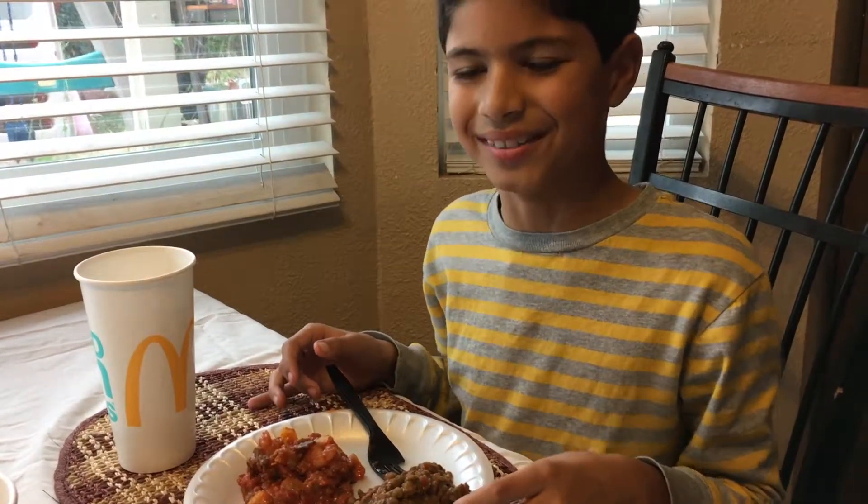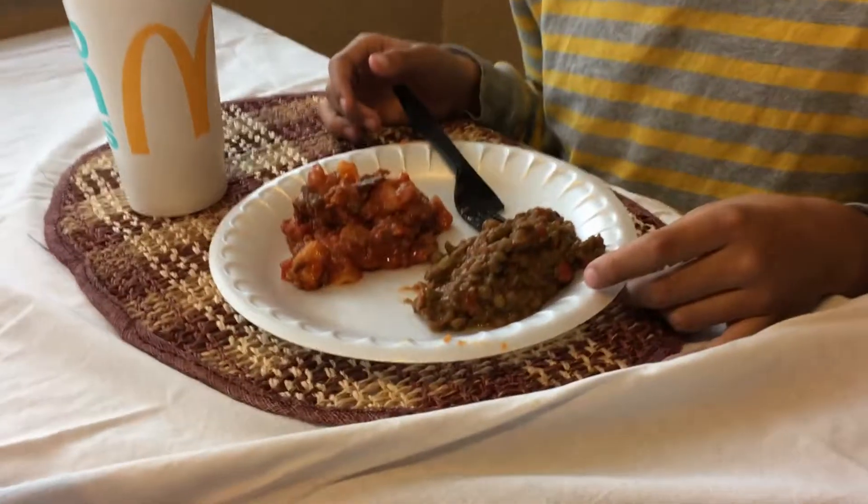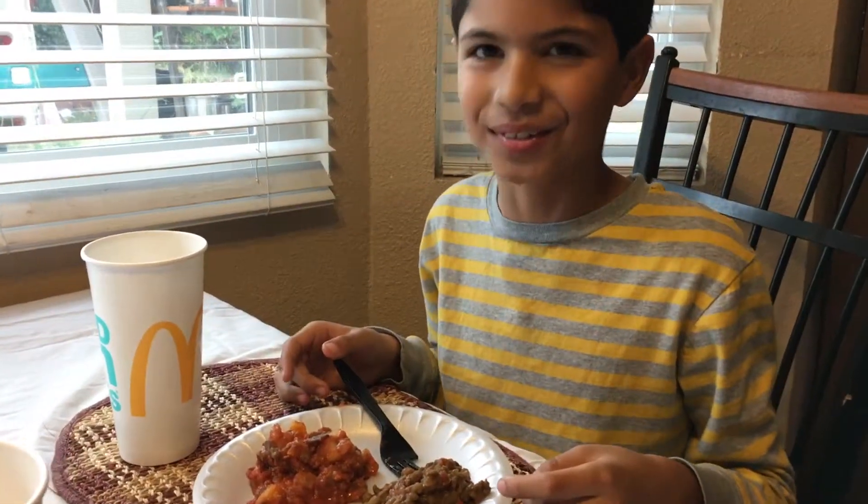Looks good. Yeah, it all comes from my garden. Cool.